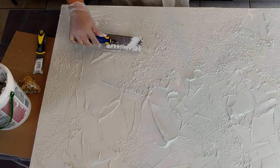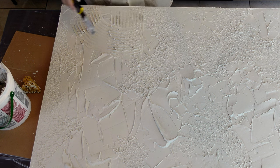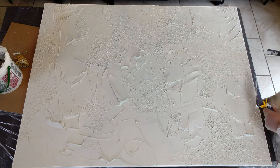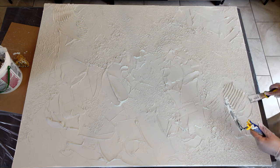Next, I went in with this square notch flooring trowel. I had no idea what this was called, but I went into Home Depot and went into the spatula section next to the compound, and that's where I was able to find it.